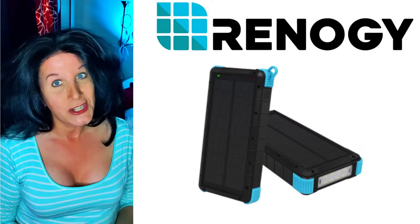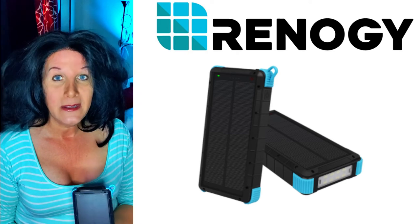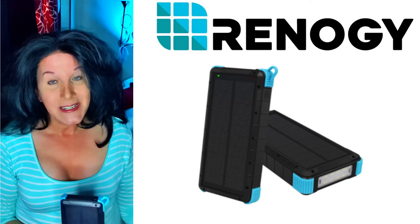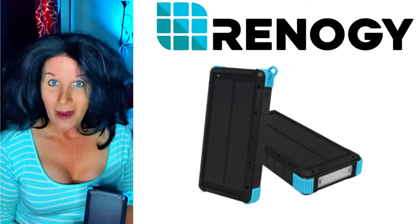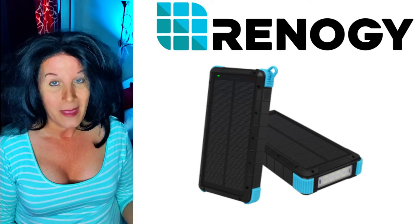It took several hours to charge. I do recommend fully charging this by plugging it into the wall first. I charged it overnight and it's got full power, but you definitely can have the sun charge it from that point forward, which is a great thing.